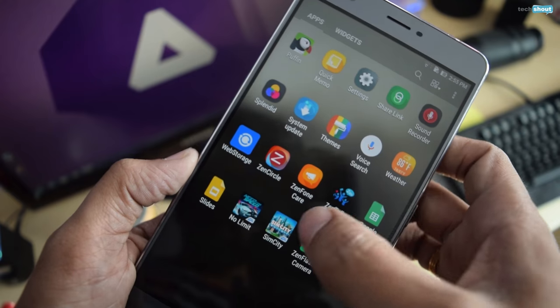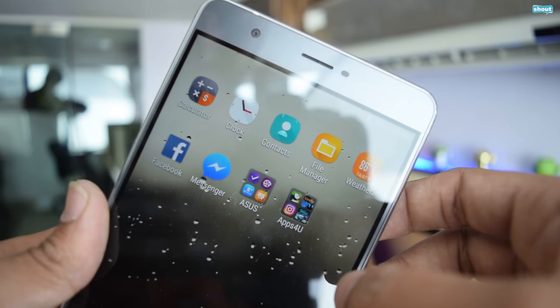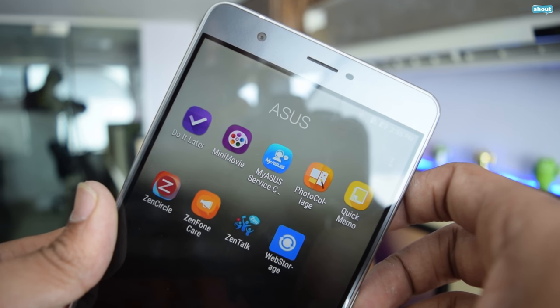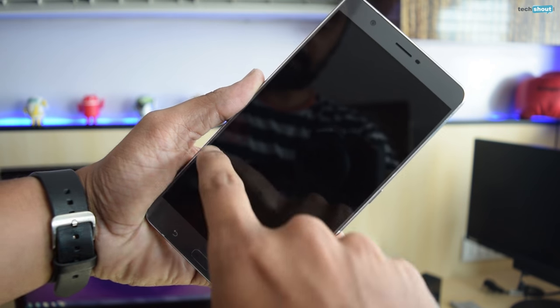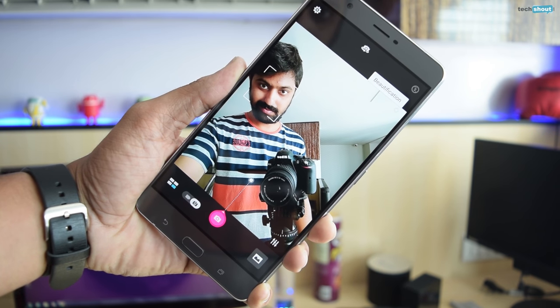Now we come to Asus's Android Marshmallow-based ZenUI 3.0 user interface. Bloatware has always been an issue with Asus phones in the past, and the Zenfone 3 Ultra does little to change that. Some apps like the Puffin Browser and SimCity BuildIt can be removed, but others such as Zen Circle and Photo Collage are here to stay. Customization continues to be the king here, with hundreds of different ways to change every aspect of the Zenfone 3 Ultra. Among the more useful features is Asus's Zenmotion, which lets you open apps without having to wake up the screen.